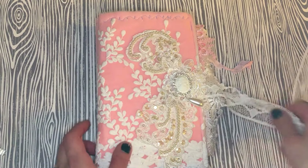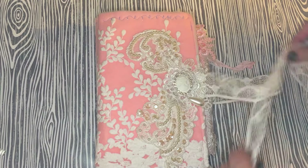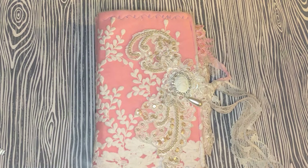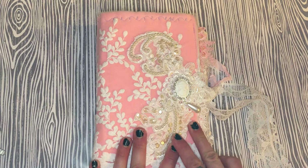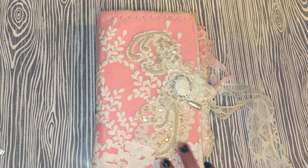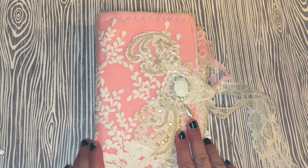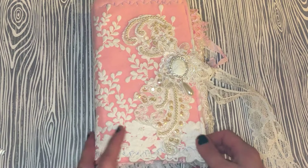Hey guys, Matea here with Elegant Embellishments. Today I want to share my design team project for Dee. I've created a lace book, and all I can say is oofta — this took a lot of work. I'm so happy with how it turned out and I put so much love into this, so I hope you like what I've created, Dee, to showcase your products in your store.